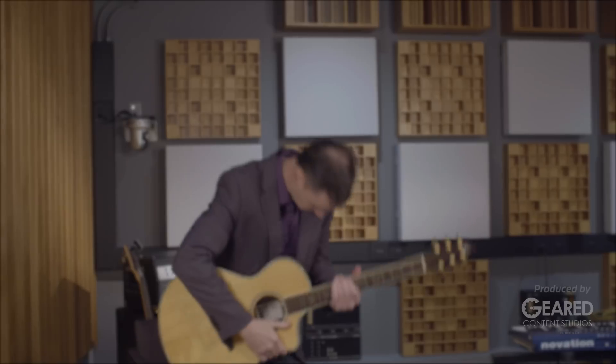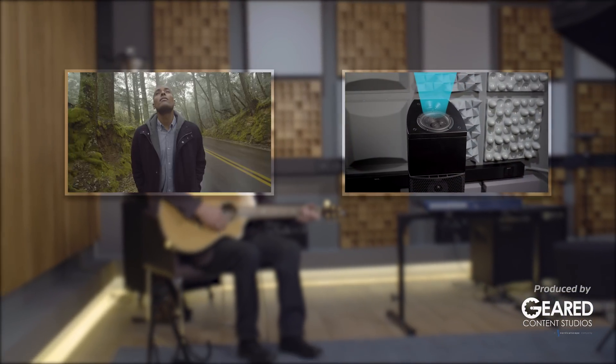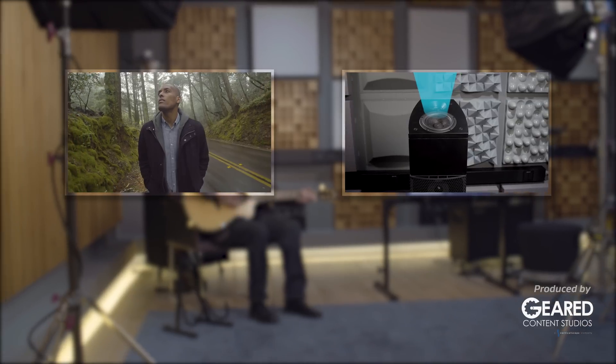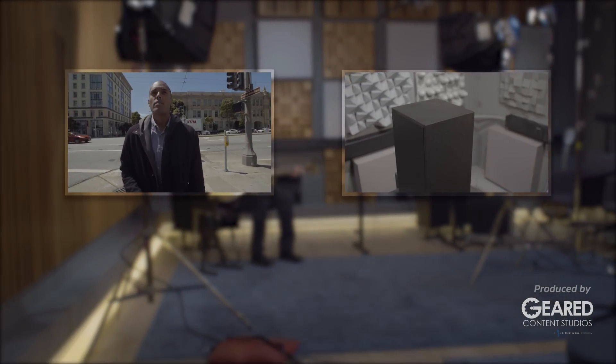Directly from the audio engineers here at Dolby Laboratories. In our next video, we'll visit several manufacturers of the Dolby Atmos-enabled speaker to find out how they're made and why these companies are so enthusiastic about this new technology. Until then, may your sound be all around.